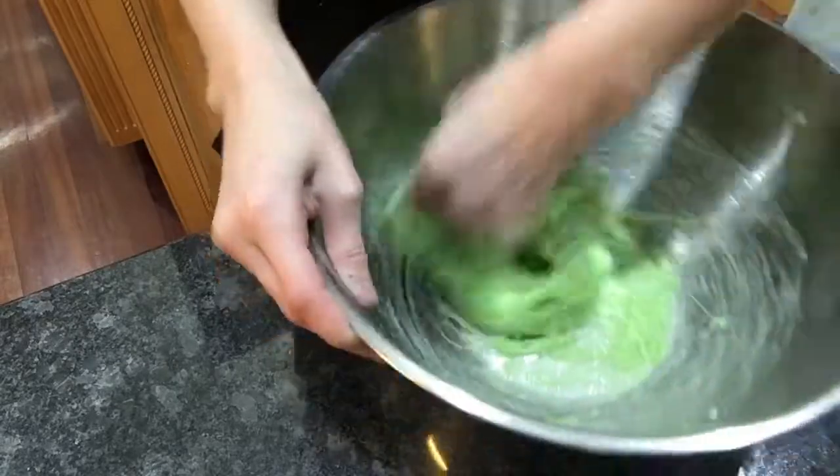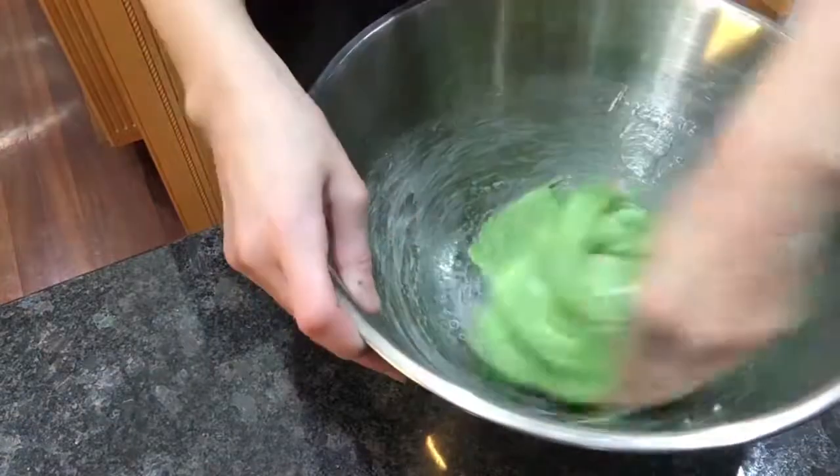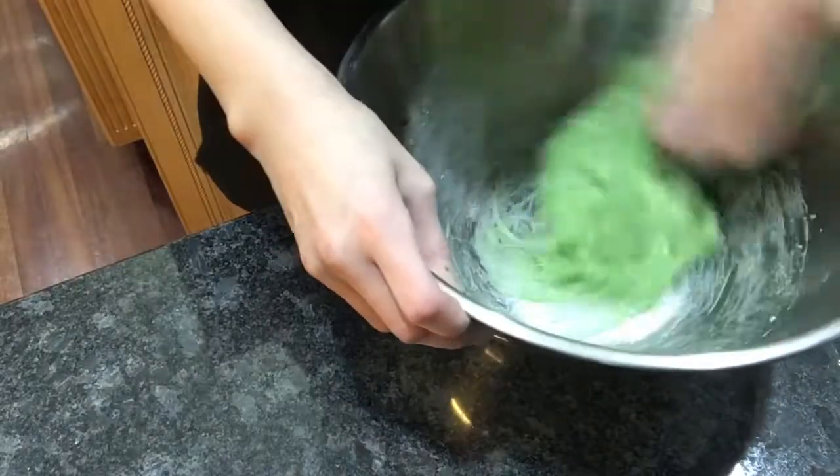So you're going to just keep on mixing, and mine is getting better already. So that's actually one of the methods you could use.